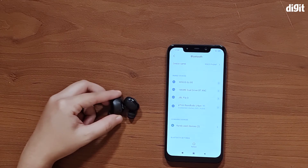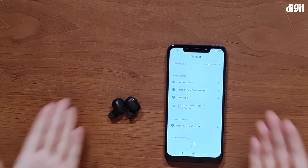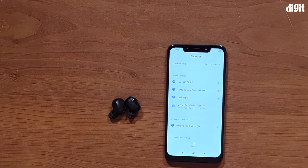So that's it for how to pair the Petron Base Buds Urban true wireless earphones to your smartphone. Thank you so much for watching this video.